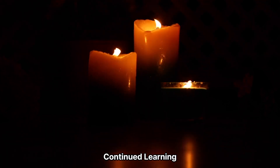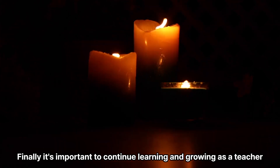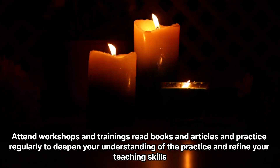Continued learning. Finally, it's important to continue learning and growing as a teacher. Attend workshops and trainings, read books and articles, and practice regularly to deepen your understanding of the practice and refine your teaching skills.